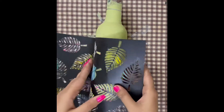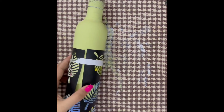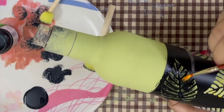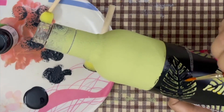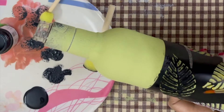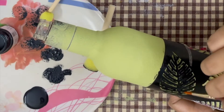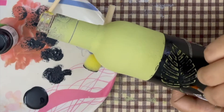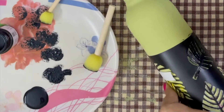If you want to freehand draw you can do that, but I think using stencils gives more clarity. Secure the stencils onto the bottle and apply the black acrylic paint using a dry brush technique. You can also use a sponge here, but I feel dry brushing gives more clarity in the design, which is why I used a dry brush.